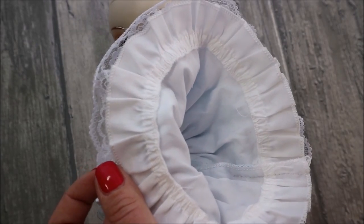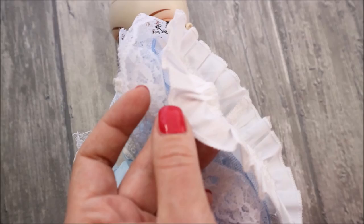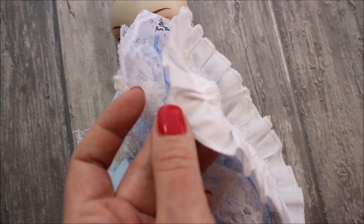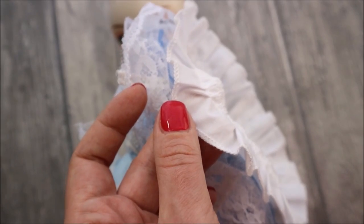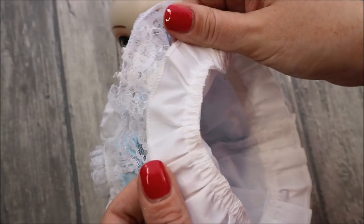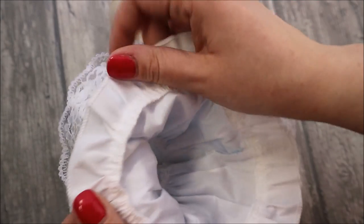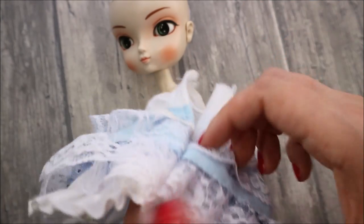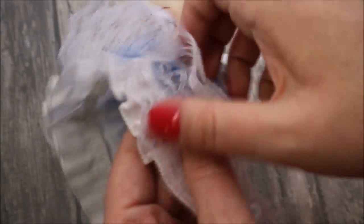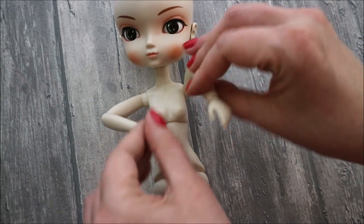You can see all the seams are made very well. Her joints work very smooth and tight.